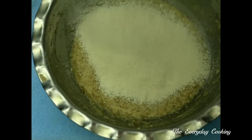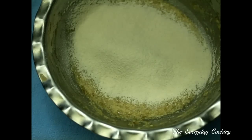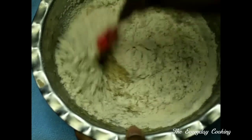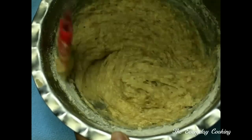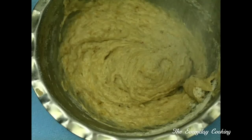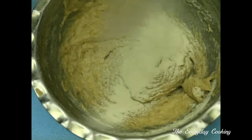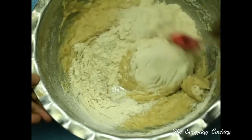Sieve the flour little by little and give a nice mix. Don't over-mix the dry ingredients. Add the flour little by little and give a nice mix. You don't need to mix this vigorously — just folding is fine.